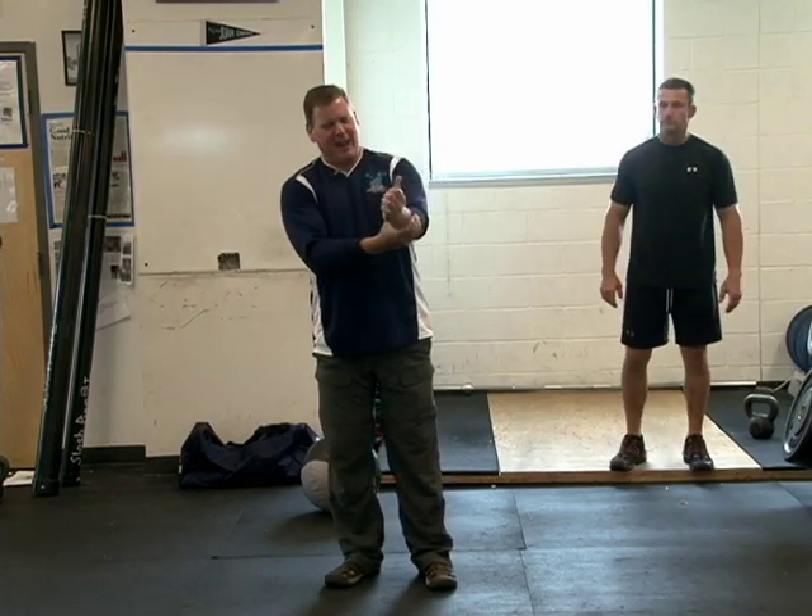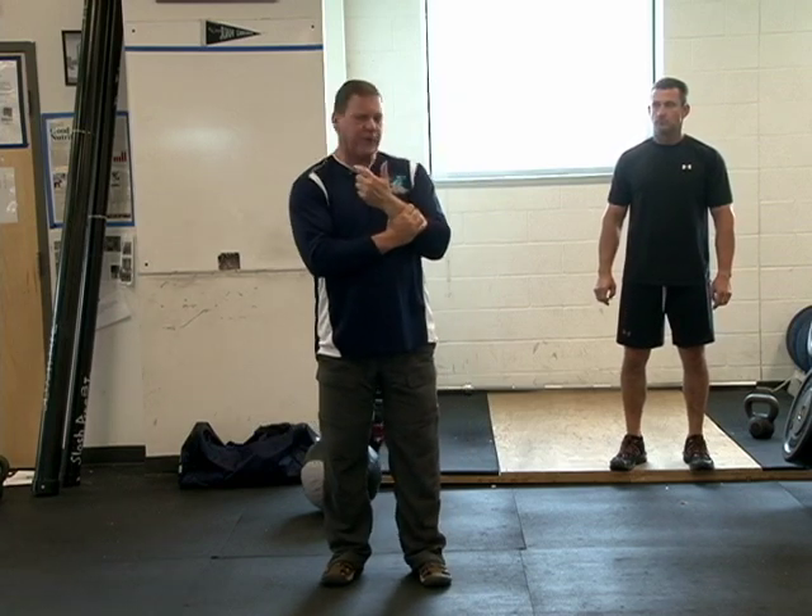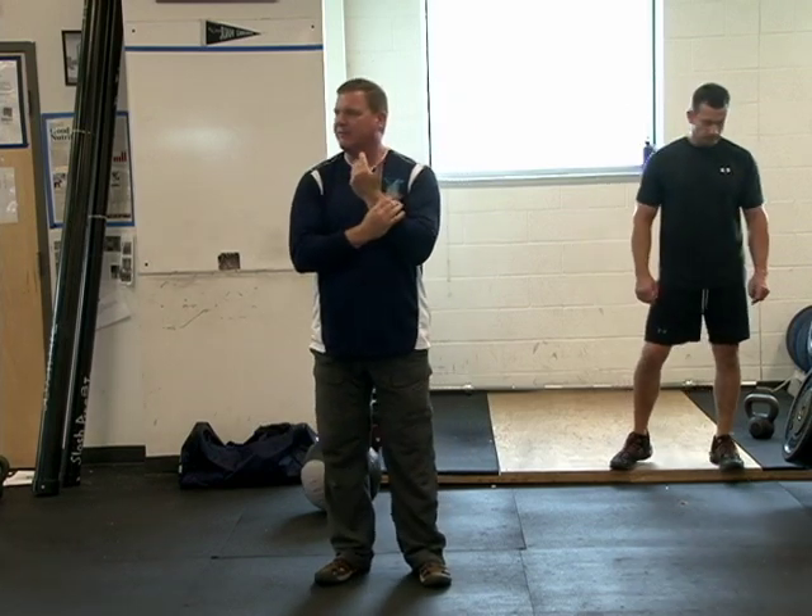At a state weightlifting meet, I broke my wrist in eight pieces. The first surgery was successful, and I was told I'd never lift weights again.